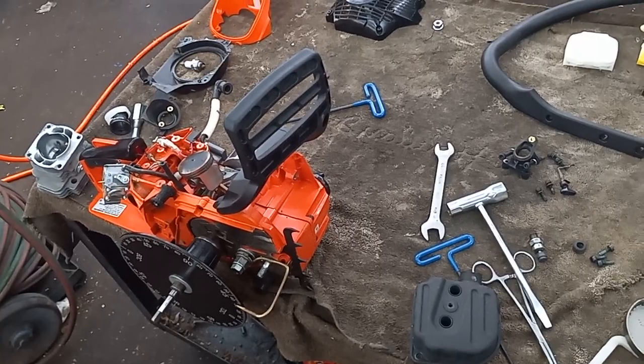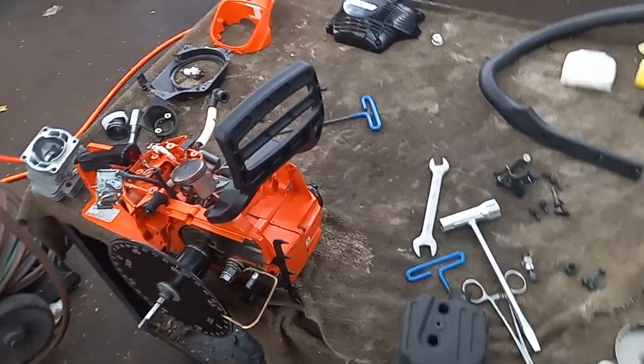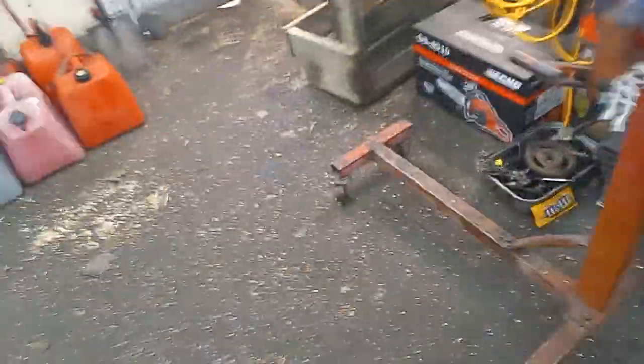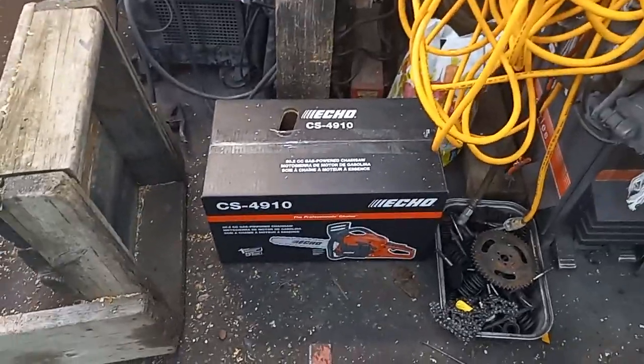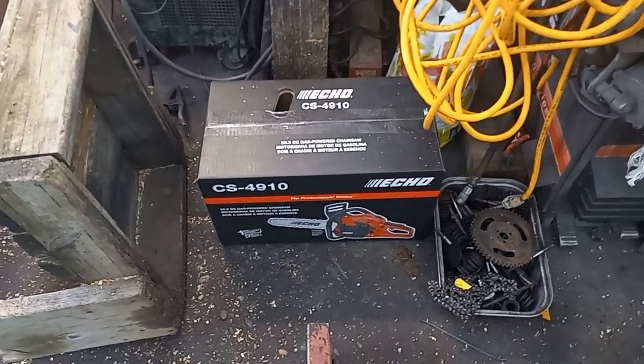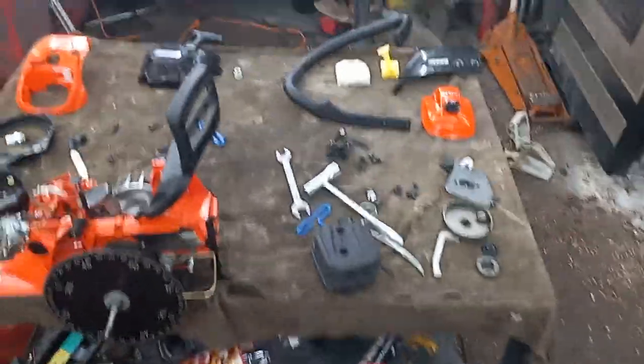I'll probably get this thing done today, get it running, and show you guys a video of it. Then on to my experimental one — I've got a brand new one in the box sitting right there. That's going to be the one I cut apart and hack and whack on, and see if I can make something cool out of it. You guys have a good one.